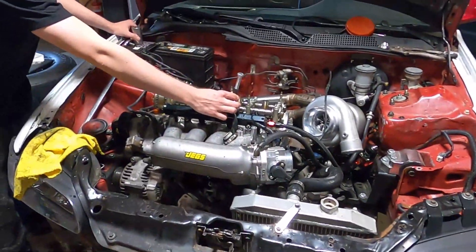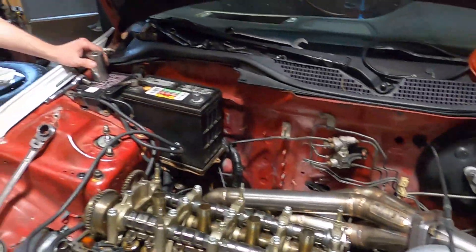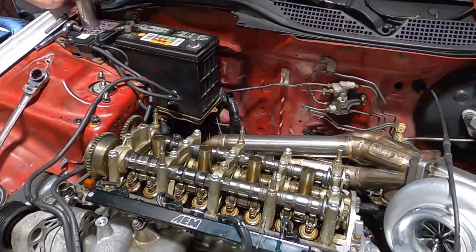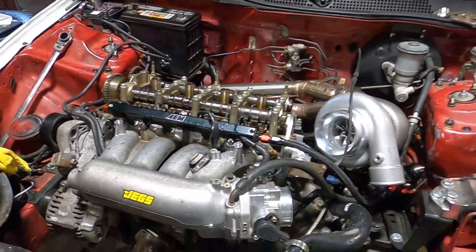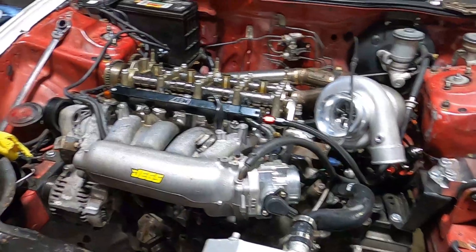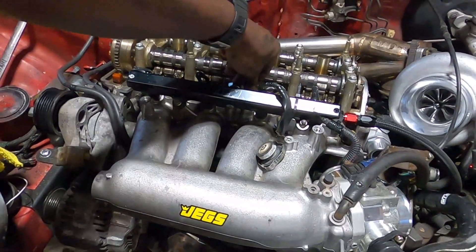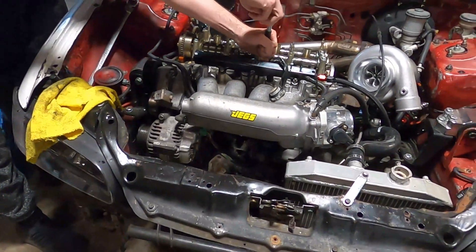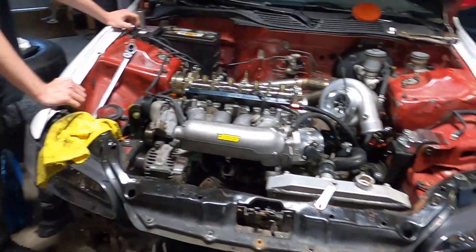That's a vacuum plug — but that can come off now because I need that port. What I'm going to do is tap it, put an 8AN fitting in there, and use that for the blow-off valve or something. The fuel pressure regulator can come off — actually I've got two ports right here I can use. It'll probably just blow off boost now. We've got EVC on this.